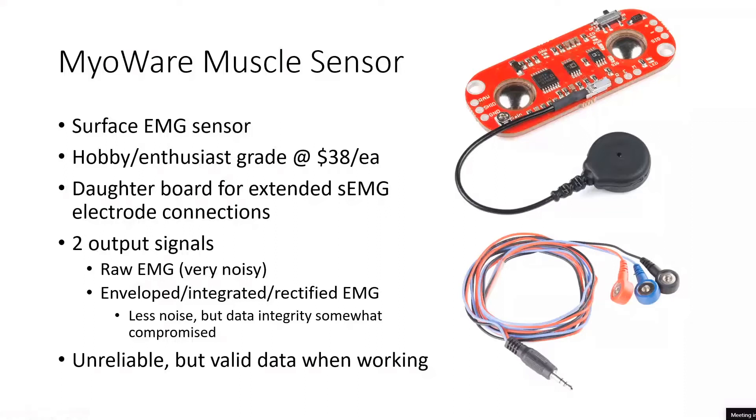We also experienced problems with these sensors in terms of reliability. Sometimes they would seem to work great, and other times we wouldn't be able to get a single one of our four boards to work. For a test it's fine because we just record data when we know they're working, but you would never want to put this into production because you wouldn't want sensors that only work sometimes.